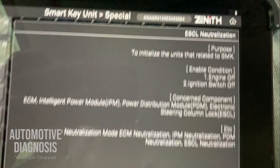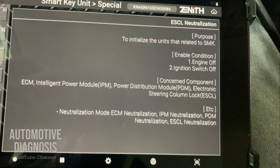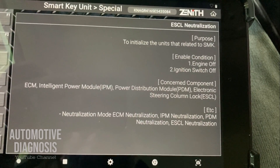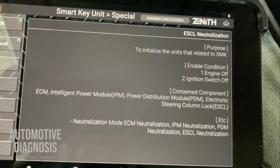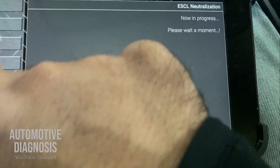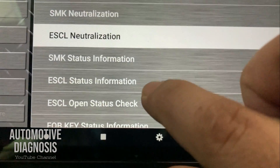Going further, there is an option for ESCL Neutralization. When do I need to perform this? Normally I do that if I want to swap an ESCL from one car to another — I neutralize it here and reprogram the keys on the second car. Sometimes when I have strange behavior from an ESCL before replacement, I try to neutralize and reprogram it just to confirm if the problem was software-related, and sometimes you get a positive result. For neutralization, you only need the PIN code — the same PIN code used for key reprogramming — and with ignition switch off you press OK, enter the PIN code, and the ESCL is neutralized.